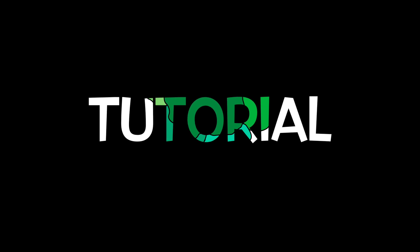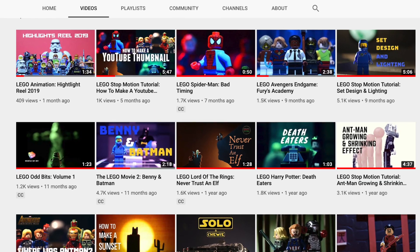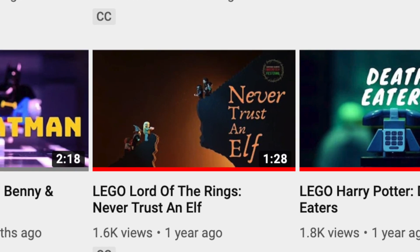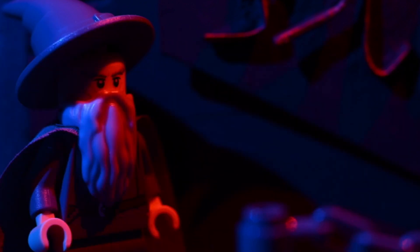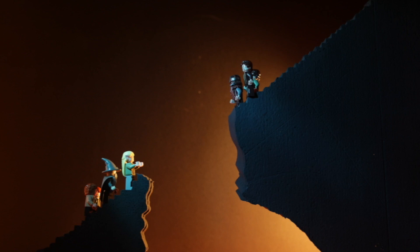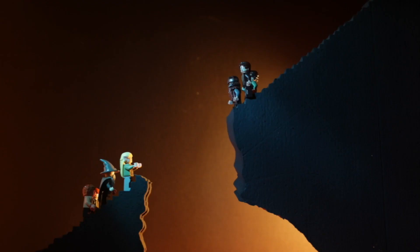Hello and welcome to the Speak Broccoli tutorial. Today I'll be looking at set design and lighting part 2. This video will focus on my stop-motion short Lego Lord of the Rings Never Trust an Elf. I'm going to take you through two key scenes: first, the nightclub scene with Gandalf, and second, the collapsing stairs in the Mines of Moria. So let's get started.